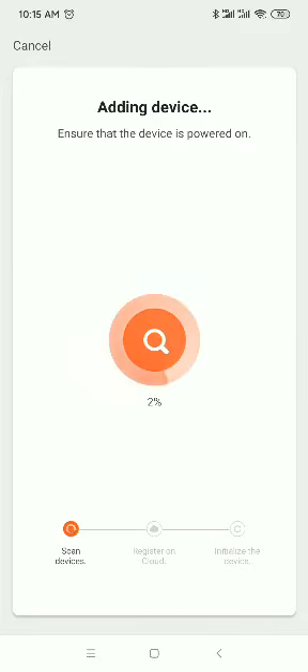The app is now searching for the device. Wait a few seconds for the connection. During this process, it is very important that you set the lock time to be the same as your mobile phone time.